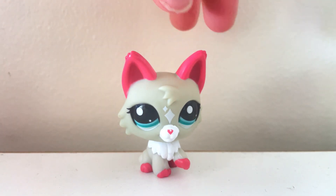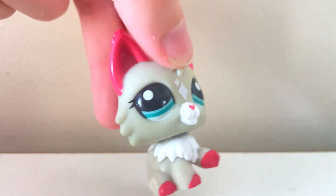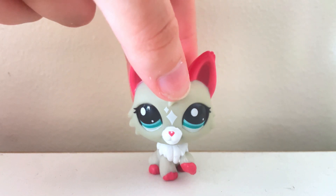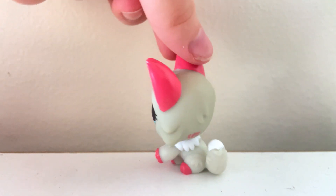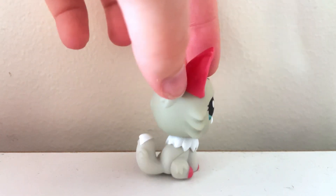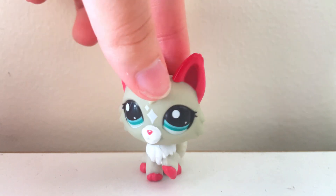Alright, here's this LPS close-up. I love the details on her. Her eyes are pretty. The inside of her ears are a different color — they're pink — and I love the contrast of the gray body with the really bright pink. This LPS is really well made. I don't see any significant scuff marks or anything like that.